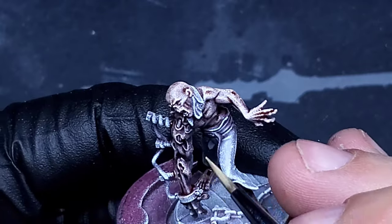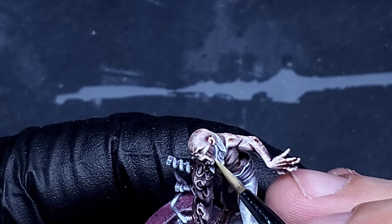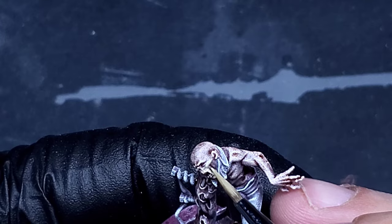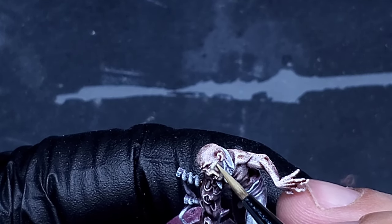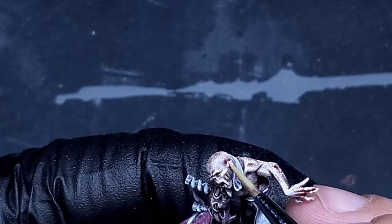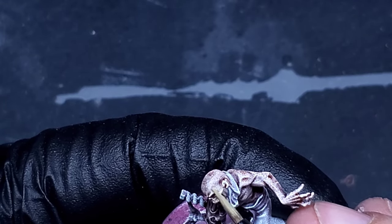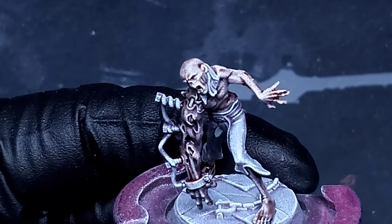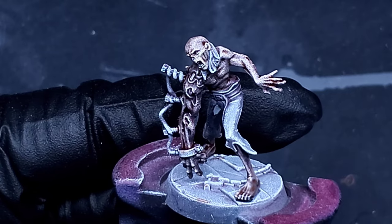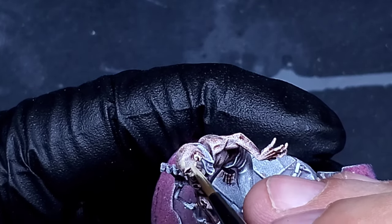This is going to be Dead Flesh from Vallejo Games collection. It's pretty thinned down already so we don't have to worry about adding any water. We're going to put this on very lightly over the skin on the most raised areas so we can leave some of that discoloration in the recesses. It's going to give us a really natural-looking undead flesh look and it's going to play off really well once we add the streaking grime later. It is already pre-thinned so it goes on almost like a glaze.